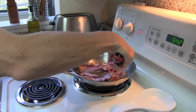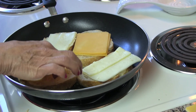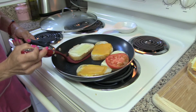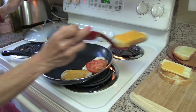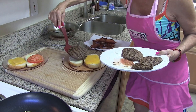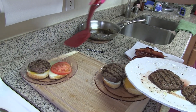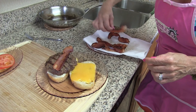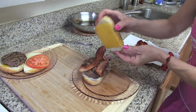Bacon is just about ready to come out — perfectly toasted. Ready for the burger. Two strips of bacon, and then the lid goes on.